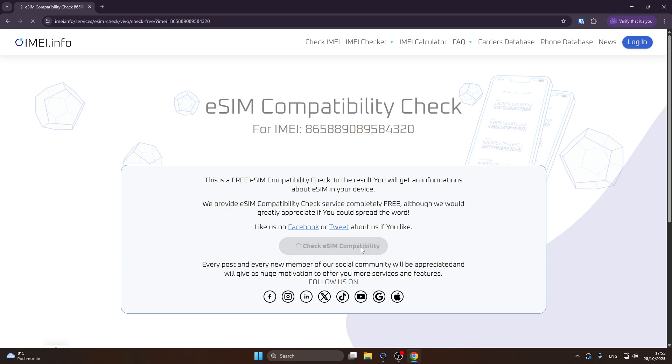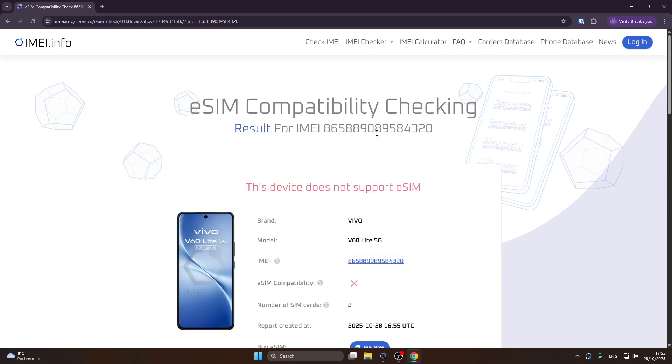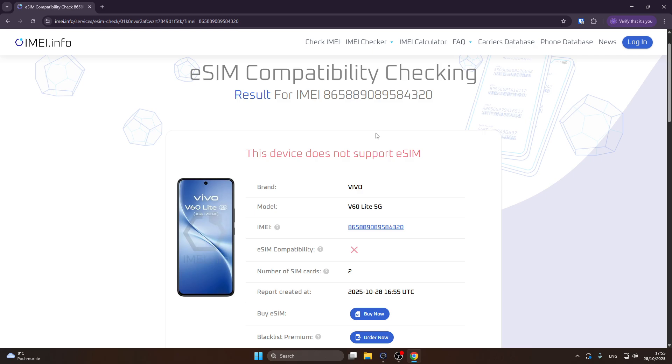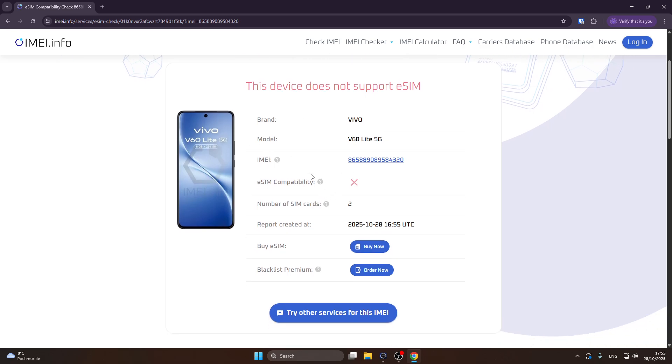Click on 'Check eSIM Compatibility' and wait a few seconds. Now we have our answer: this device does not support eSIM. Below we can also see the number of SIM cards supported.